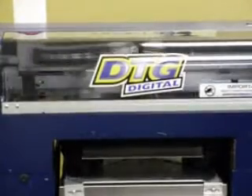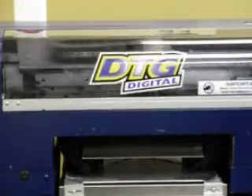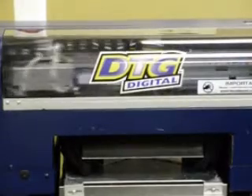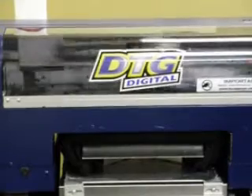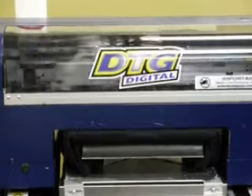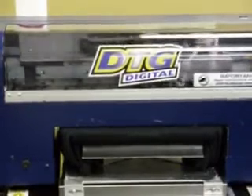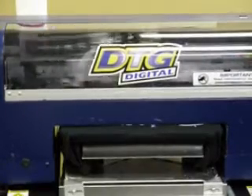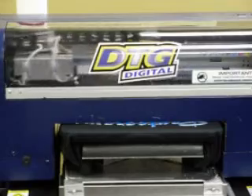So if you do the math, you've got $1.37 in ink and probably about $1 to $2 in shirt cost, so you're looking at about $3.50 a shirt. Average digital prints going in retail at this point are around $14.99 to $15.99 on light colored garments and up to $19.99 to $24.99 on dark colored garments.